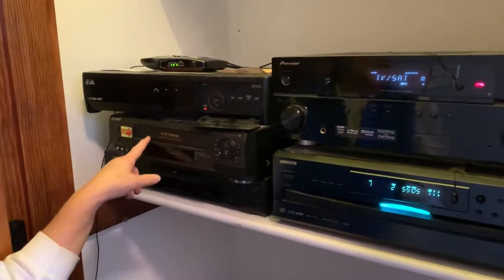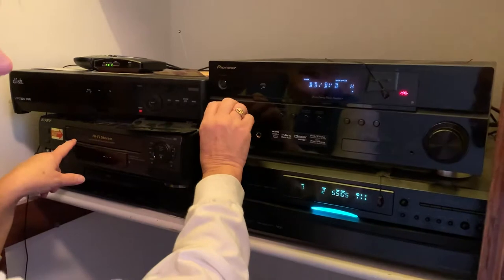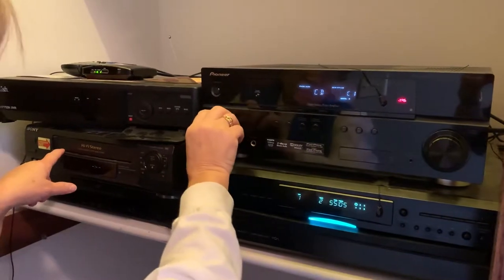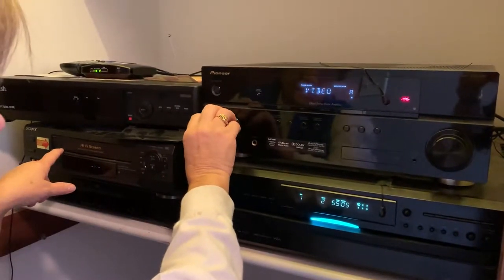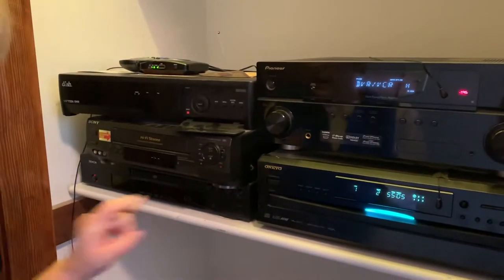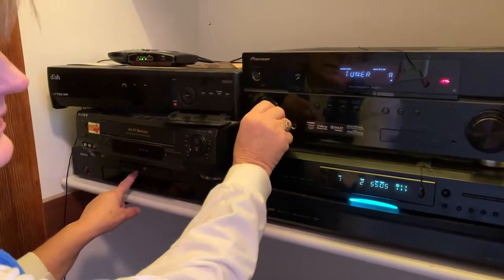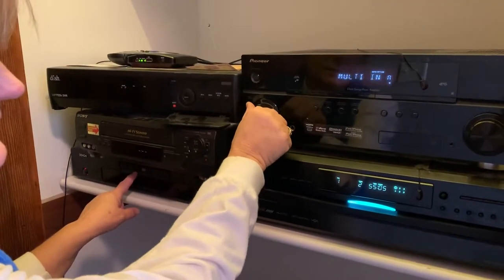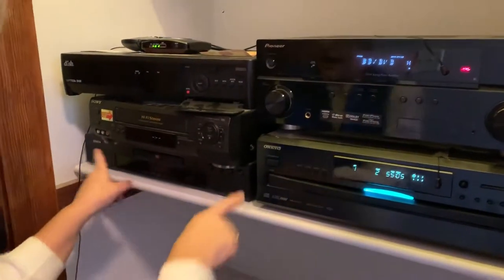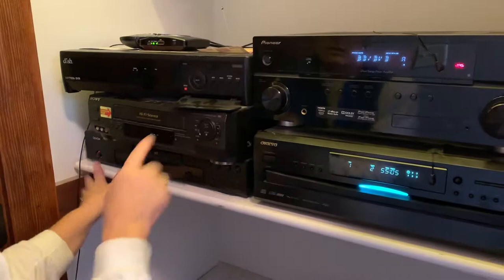If you want to watch a VHS tape, there's a DVR/VCR setting — that's what you'd select for that. If you wanted to watch a DVD, you'd select Blu-ray Disc/DVD and it'll switch over to that input.